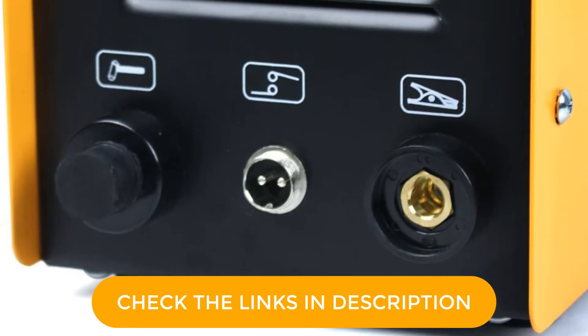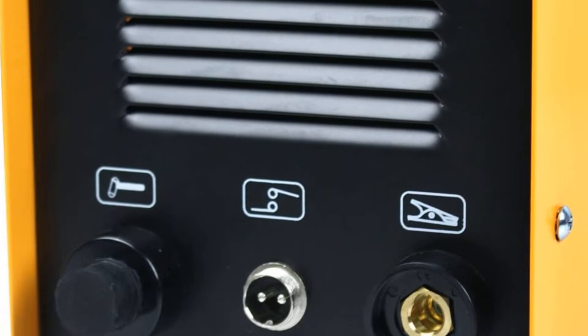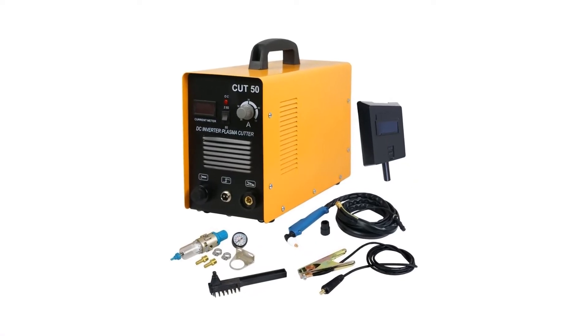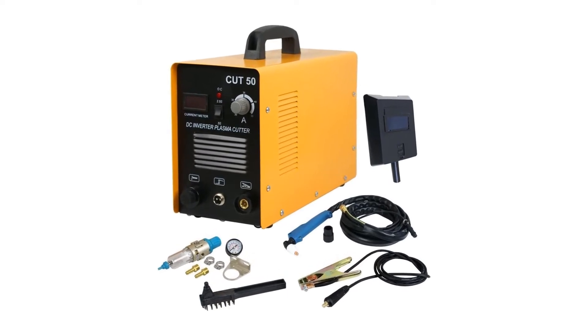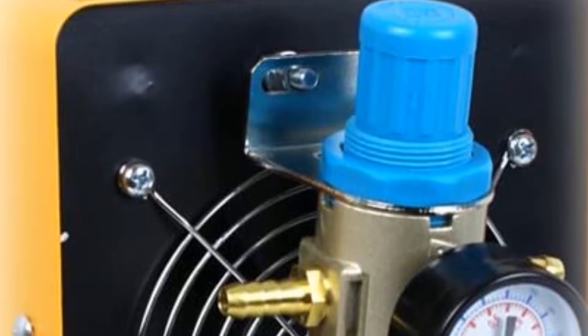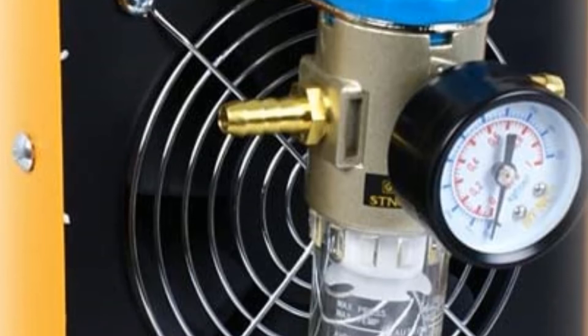Implementation of a pilot arc striking system facilitates easy starts. Moreover, it presents a clean cut on electrically conductive materials like stainless steel, steel, aluminum, copper, brass, and more. This plasma cutter can flawlessly cut up to 0.5-inch thickness — it cuts like a hot knife through butter.